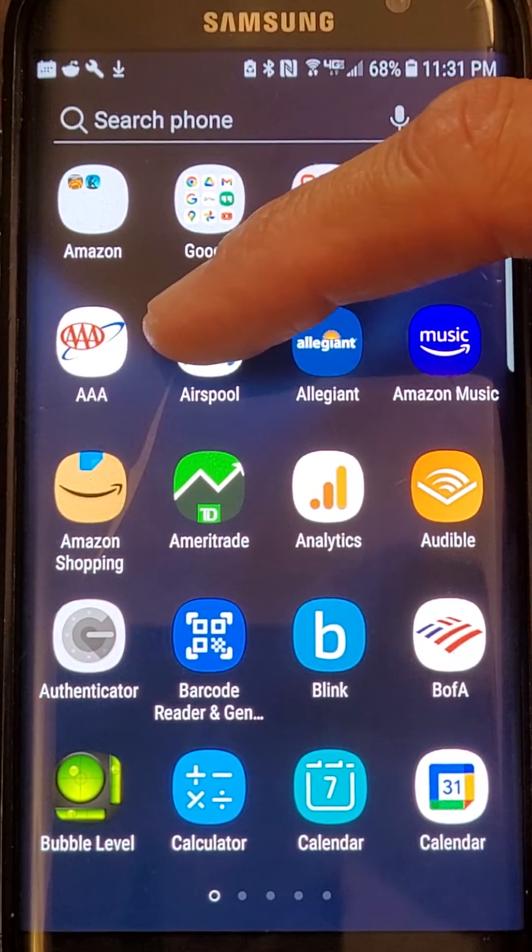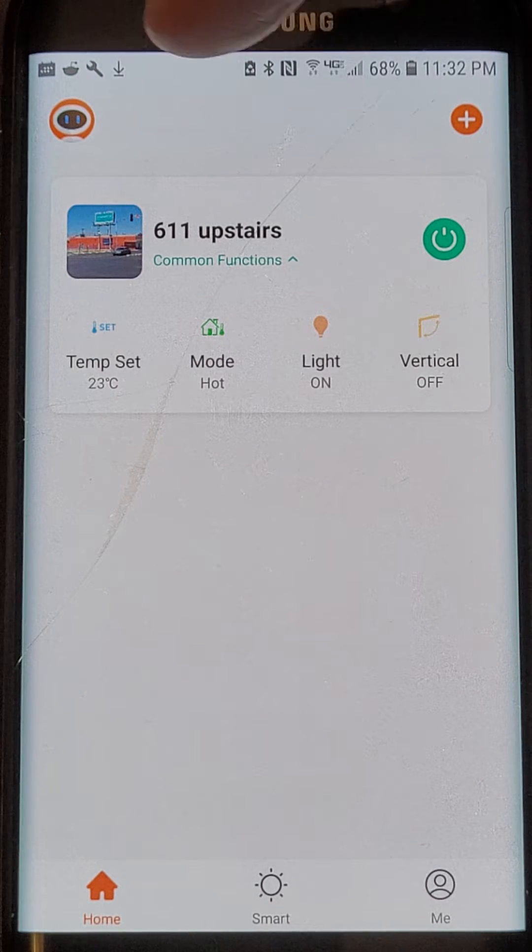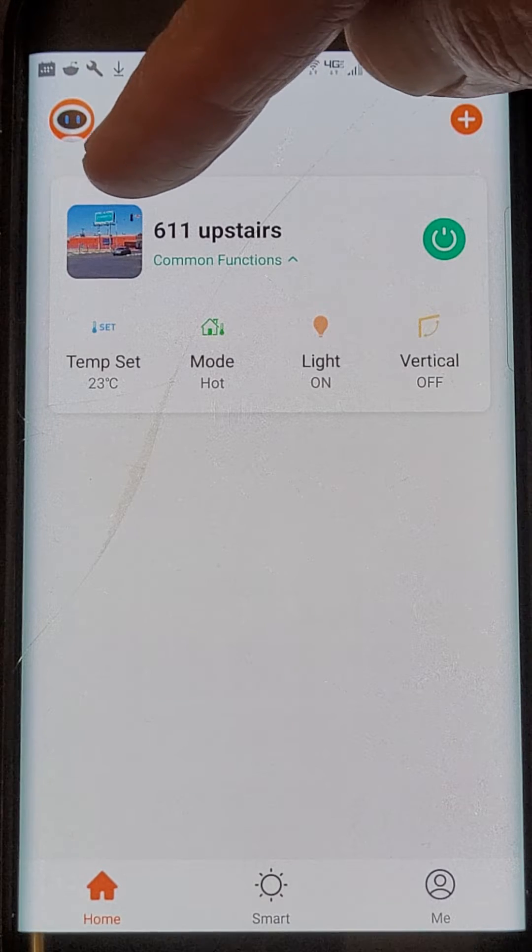Here's the icon for the app. The app comes free with an Airspool Solar-Powered Air Conditioning heat pump purchase. It's a one-ton unit. It can run heat or air conditioning.